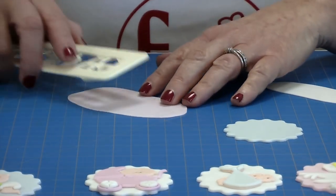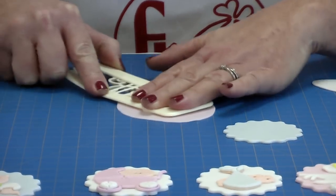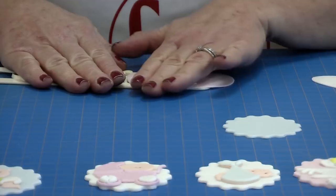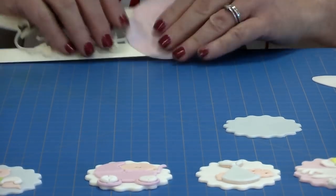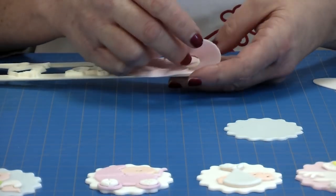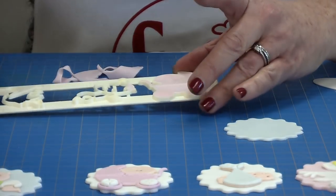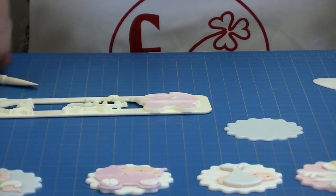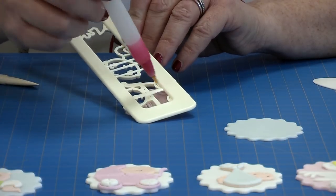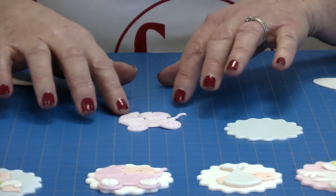So if we start with the pram. Place the tappet on top of your modelling paste, apply pressure with your hand, and slide it around the mat. Turn it over and lightly emboss with your fingers. You can see here where I didn't quite apply enough pressure for the wheels — I'm going to do that again. Remove the excess, and if you get any paste stuck in any of the other parts of the tappet, just pick it out and then tap it. If you want to, you can also use a dry brush to push it through — it's entirely up to you.